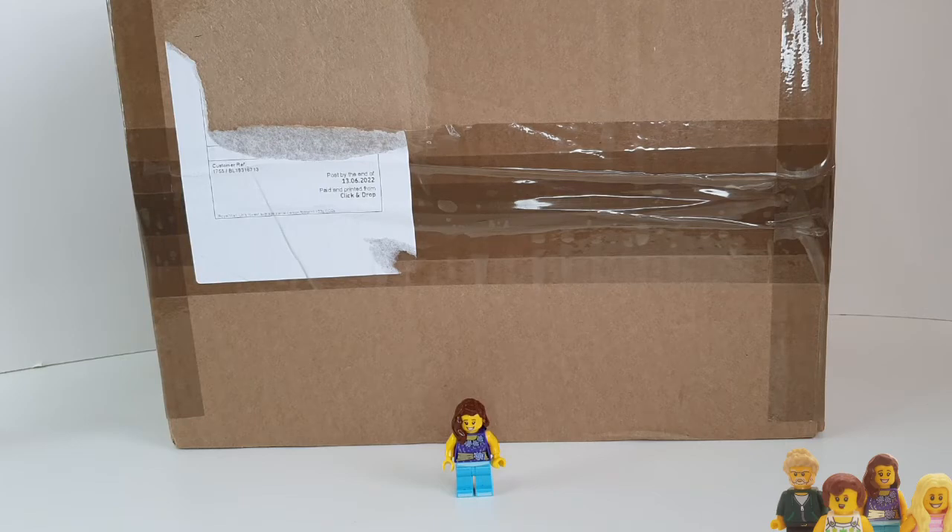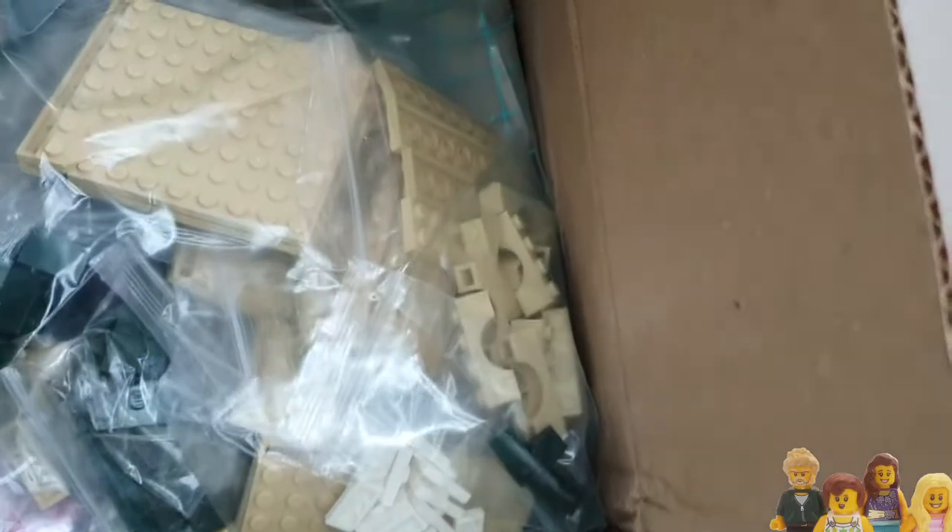Hi everyone and welcome back to the Brick Bods — if you haven't already, don't forget to subscribe to our channel. Join me today for another brick haul, another one from Bricklink.com. This one was ordered Sunday night and was here by Tuesday, so super fast turnaround from them. Let's get into it — a lot of packing material.